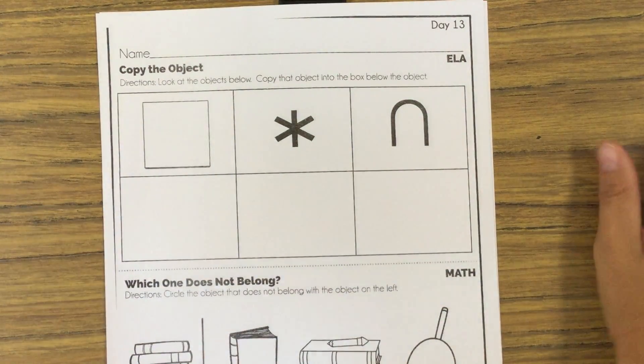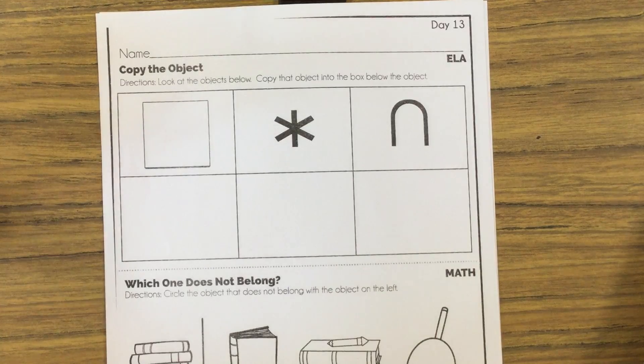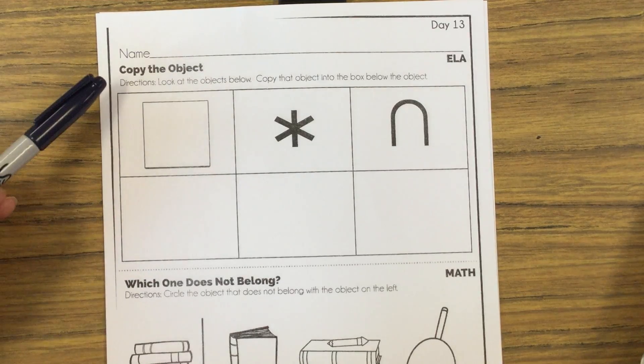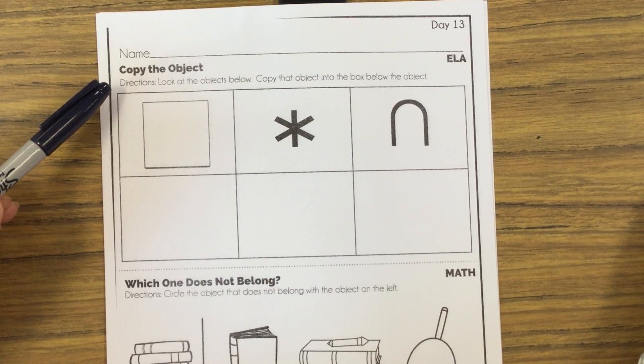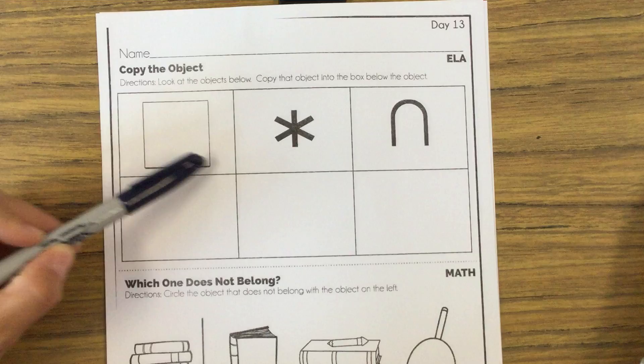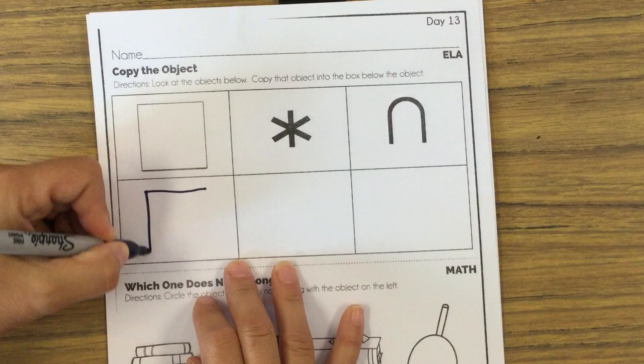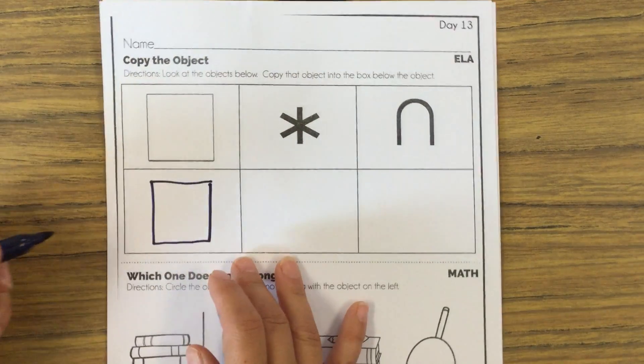All right, girls. Today's morning work is the same as what we did yesterday, except we have different items here, okay? So let's look. It says copy the object. Look at the objects below. Copy that object into the box below the object. So you have to look at this object and then draw it exactly the way it looks in the box, just like that.